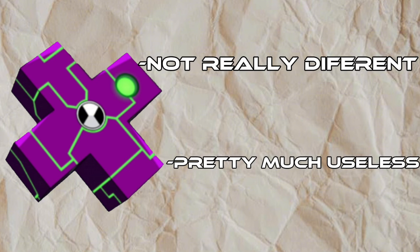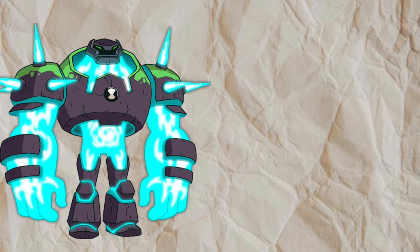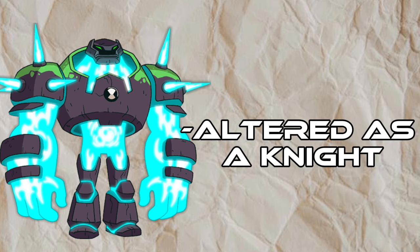And Surge is still useless. Shockrock is more altered as a knight — he can make shields, swords, and other combat weapons.